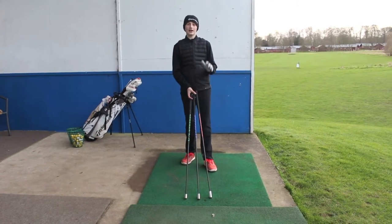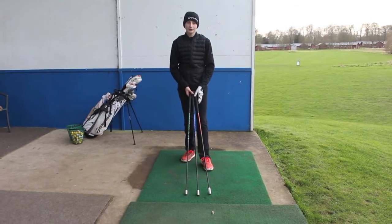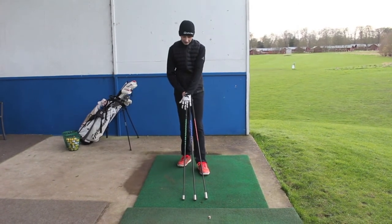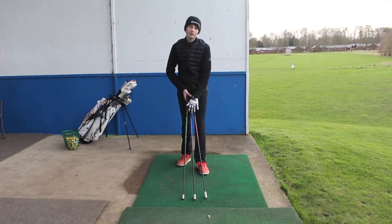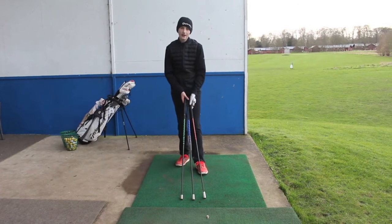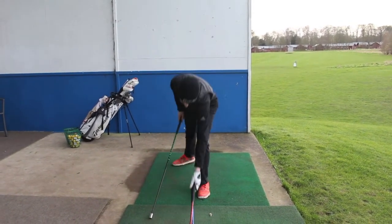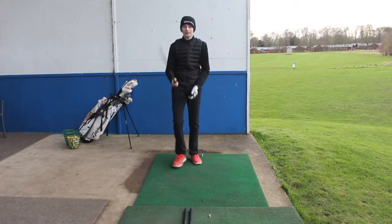All right guys, I'm back, so I'm going to show you a demonstration of how to use them. So before we start, I've got a men's set. There are three different weights: the light one's green, medium is blue, and then the heaviest is red.